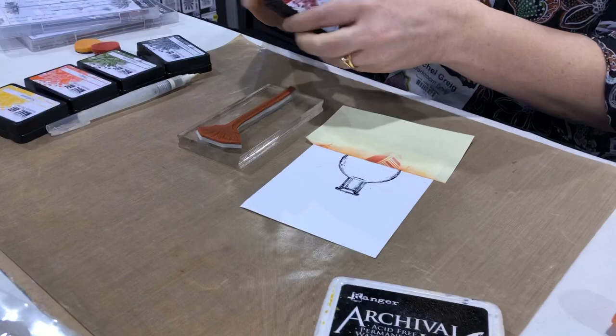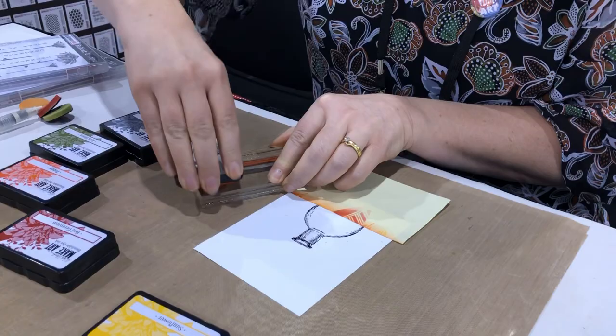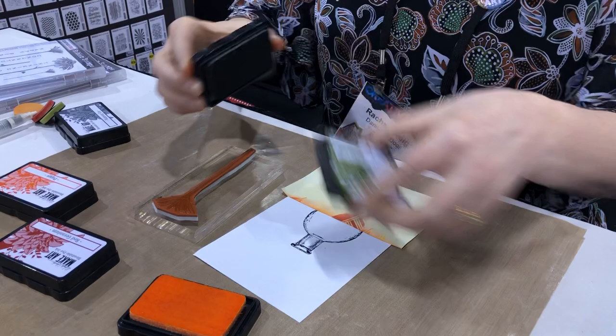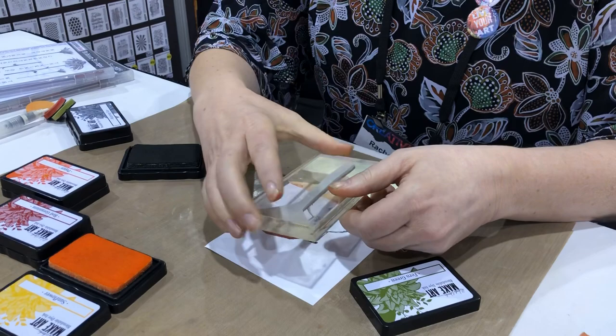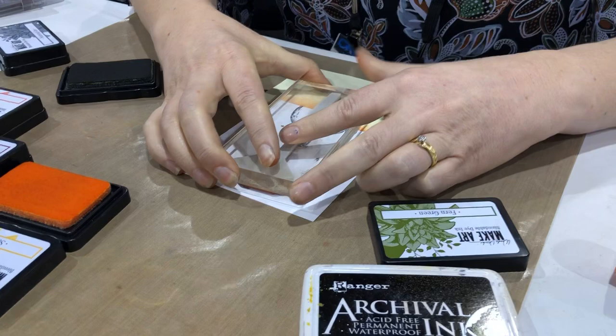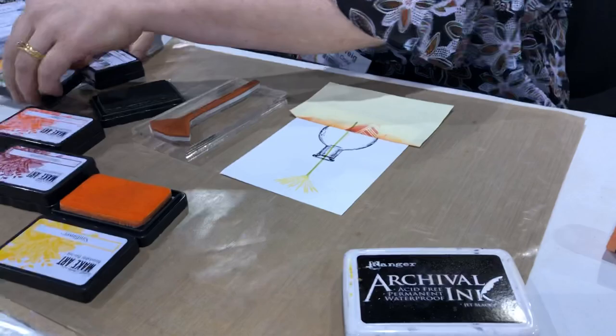I'll start with the Sunflower ink — I'm using Wendy Vecchi Make Art ink pads. I'll ink up the petals using the Sunflower ink and then ink up the stem with Fern Green. When I stamp, I want the stem to go through the lip of the bottle so it looks like the flowers are coming out of the neck of the bottle. There's my first one.